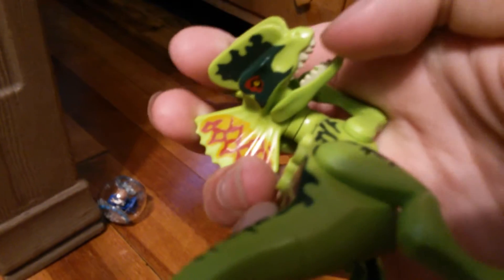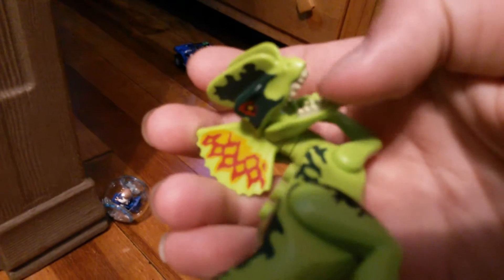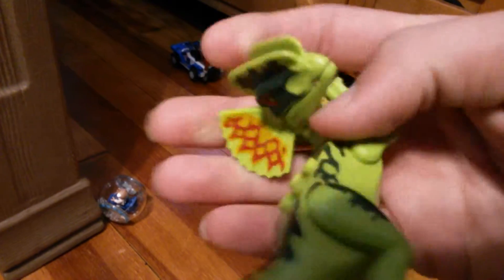The Dilophosaurus — I love this figure. Those snarls, the frills, he opens his mouth. He goes three modes: this mode, that mode, and that mode.